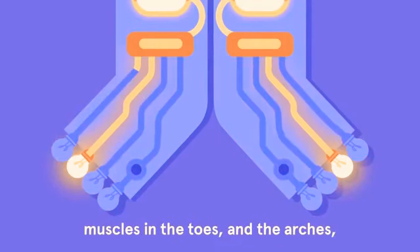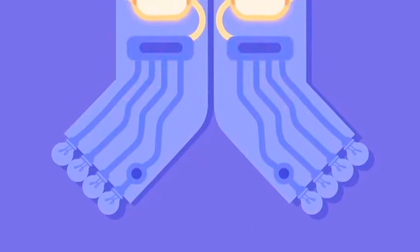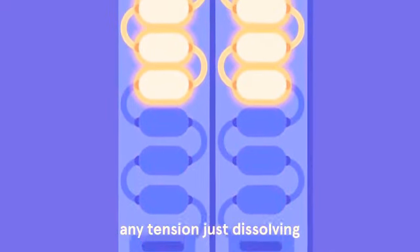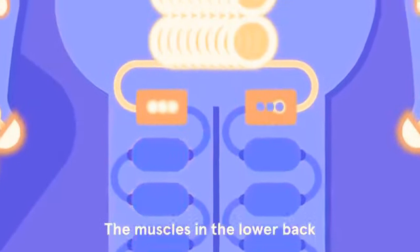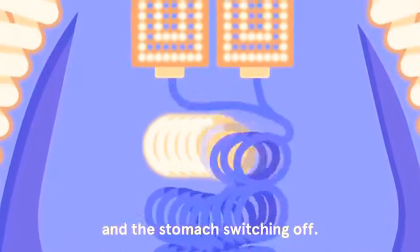Muscles in the toes and the arches switching off, the legs, any tension just dissolving as the calves and thighs power down, the muscles in the lower back and the stomach switching off.